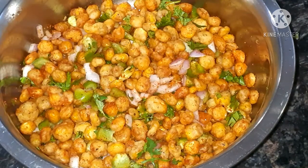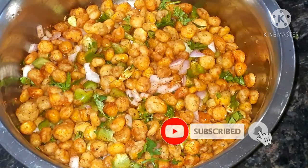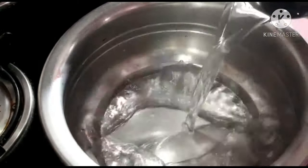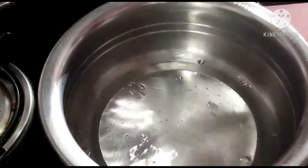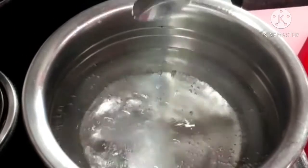Hello guys, welcome to my channel. Today's special recipe is crispy corn. Before starting the recipe, please like and subscribe to my channel. Let's start the recipe — into a bowl add two glasses of water and bring it to a boil.